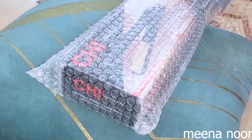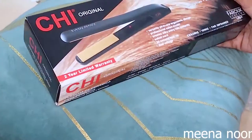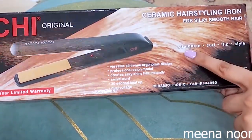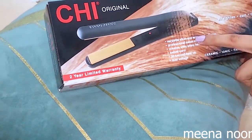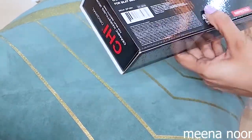I have a straightener — this is a ceramic hair styling iron which can straight, curl, flip, and style. You will see the straightener; it is a small but very good straightener.